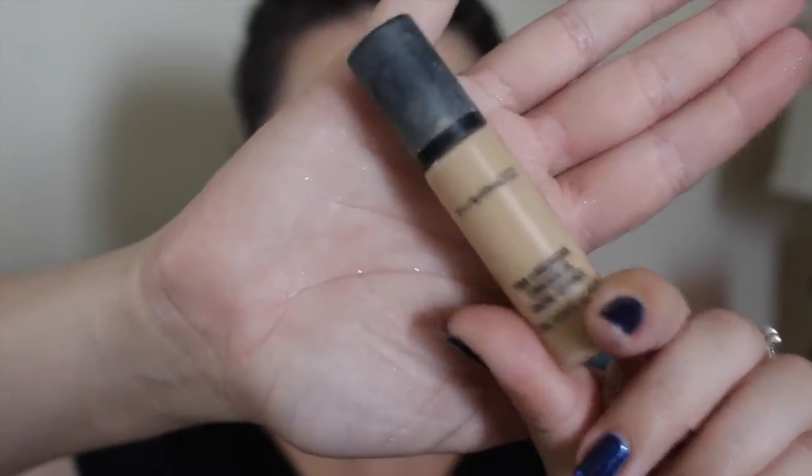Just like that, super quickly — I wish I could do my foundation this quickly with the power of editing! Then once that's done, I'm going to take my MAC Pro Longwear Concealer, I think in shade NC20. It's a lot lighter than my skin tone. I'm just going to apply that in a triangular shape with my finger under my eyes, just a slight triangle, and then blend that out with the Beauty Blender. I'm really starting to love this concealer — I wasn't feeling it in the beginning, but now I am.